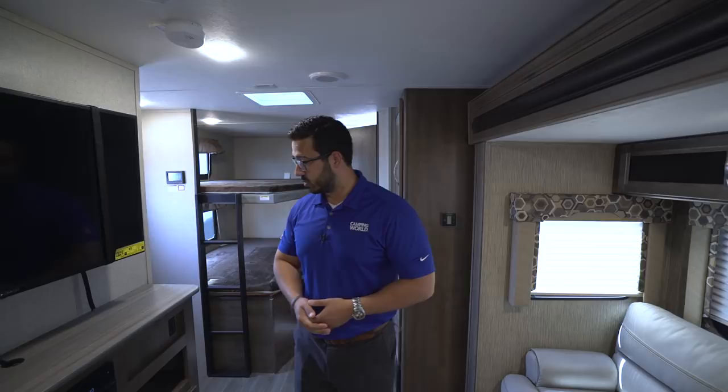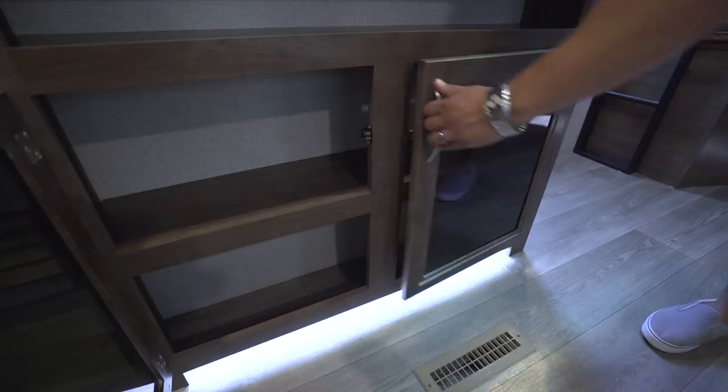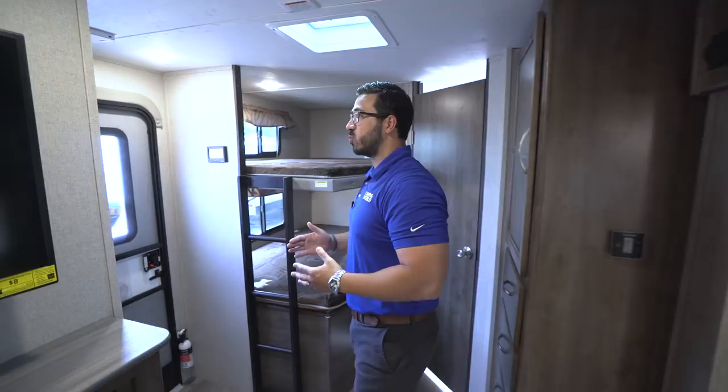Underneath that you have a cubbyhole — a great spot for some decorations or whatever you want to throw in there. Beneath that they have tinted glass, which helps break up the wood look a little bit, and you'll see a bunch of storage underneath along with accent lighting running along the floor, giving it a nice extra pop.